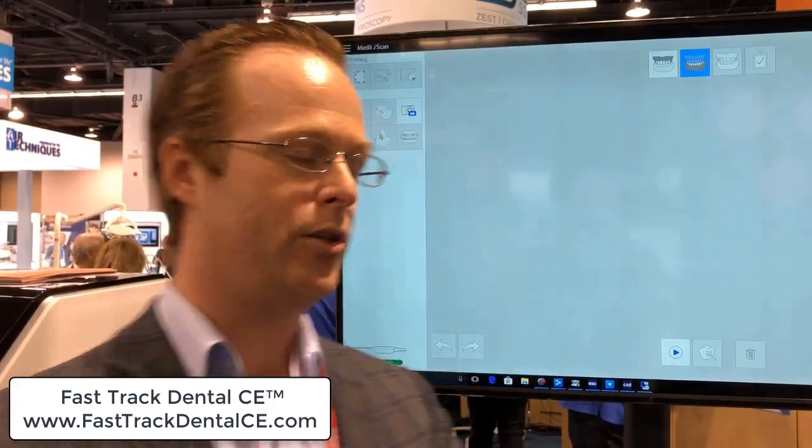I got a lot of flack online about scanning a model. People are saying it just doesn't work, it's only okay, this scanner does this or that. But I gotta tell you, this thing is outstanding. So I came to CDA today to give it a test on a live patient. Let's do that right here.